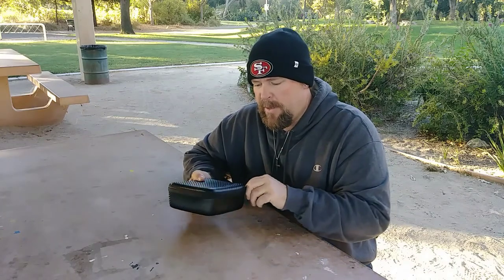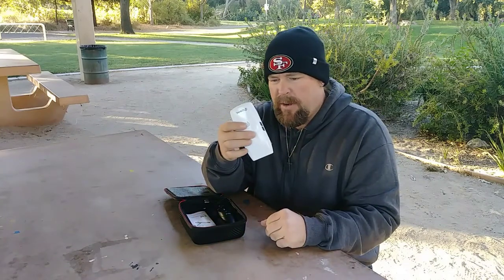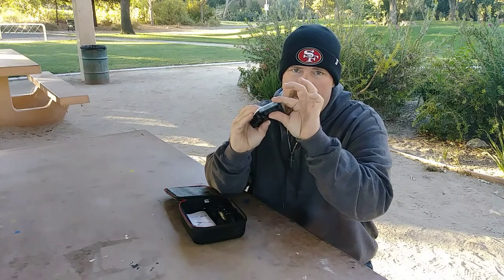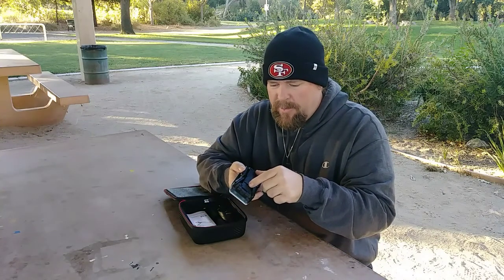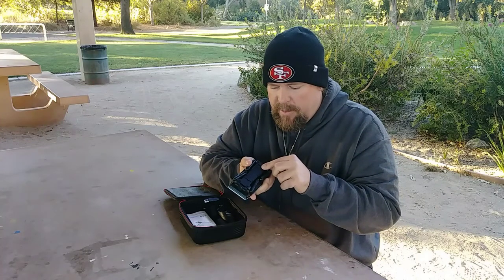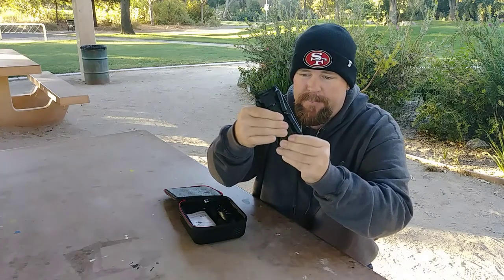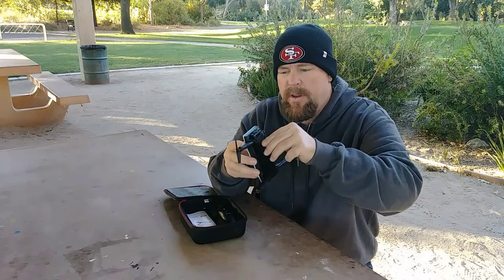It came with a pretty neat little case — I wasn't expecting that. So I'm gonna open this up and show you guys what's inside. We have the foldable drone right here and it has a 720p camera. The camera adjusts up or down. It's got a proprietary battery that pops in and out — you push it in, slide it forward, and that locks it. There's a little button to press and slide it back out. The arms just click out and you're ready to go.